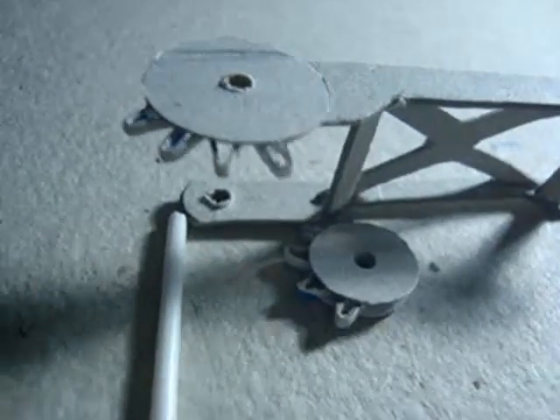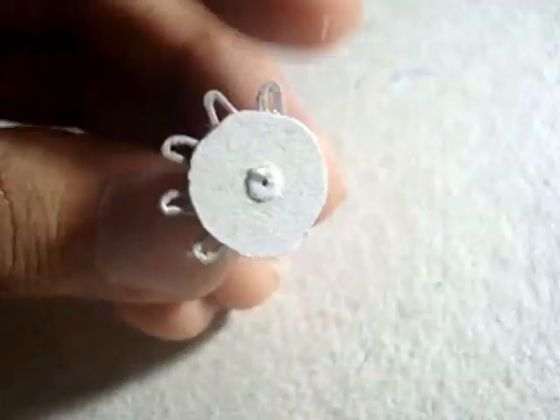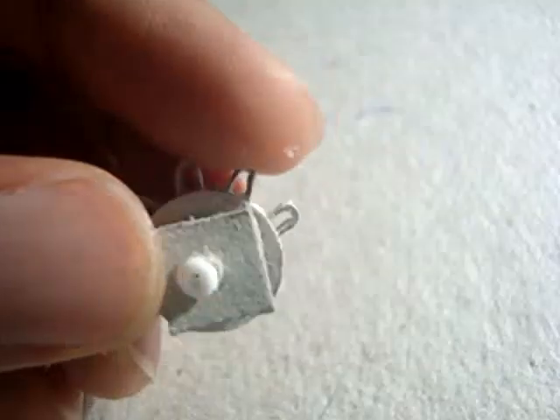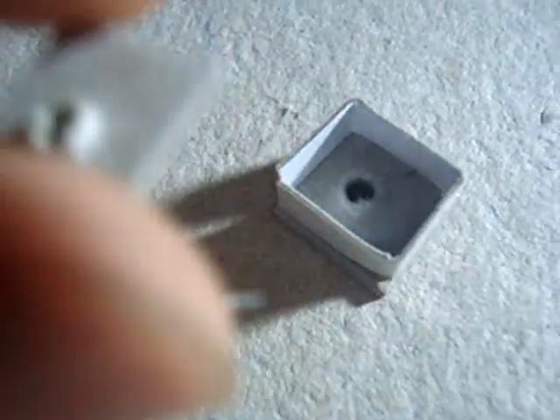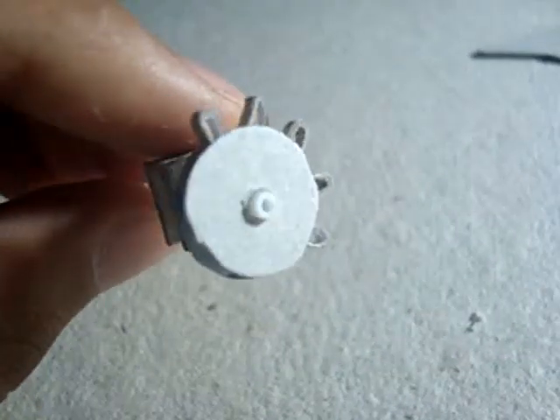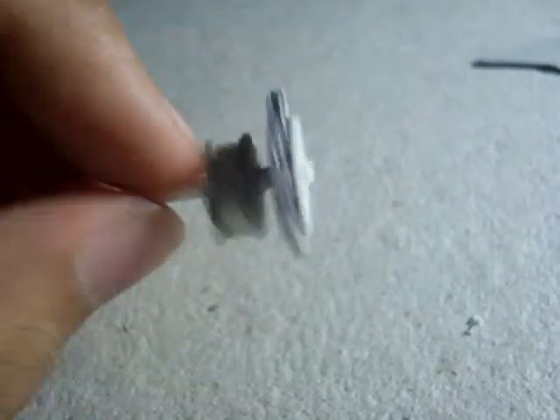Glue the larger gear onto the arm. Make sure the holes are aligned. Then we're going to trim it down because quite frankly, we never needed the whole gear. Now we need to make something small that's going to hold the smaller gear. A way to do that is to cut out two very tiny squares with holes in the middle and then gluing them together with a square frame in between. Again, make sure the holes are aligned by passing an axle through the holes and adjusting it before the glue sets.